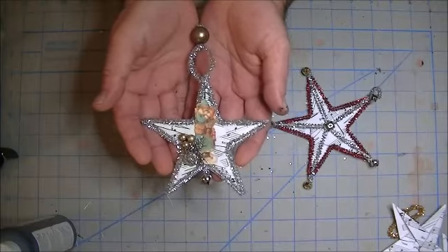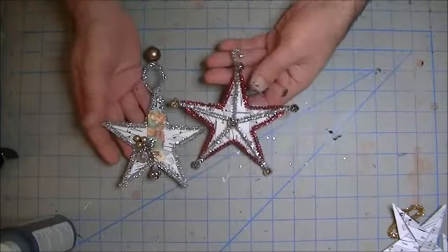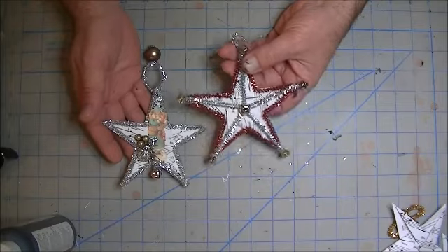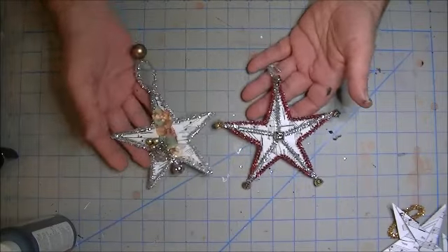That is the five-pointed star ornament — just another version, just for fun — kind of trying to vintage it up a little bit, and used the red chenille stems and the silver chenille stems, and added jingle bells all over the place. Hope you like it!